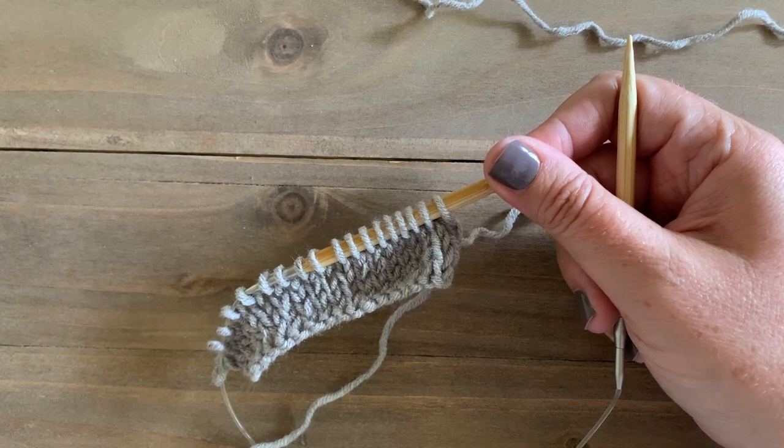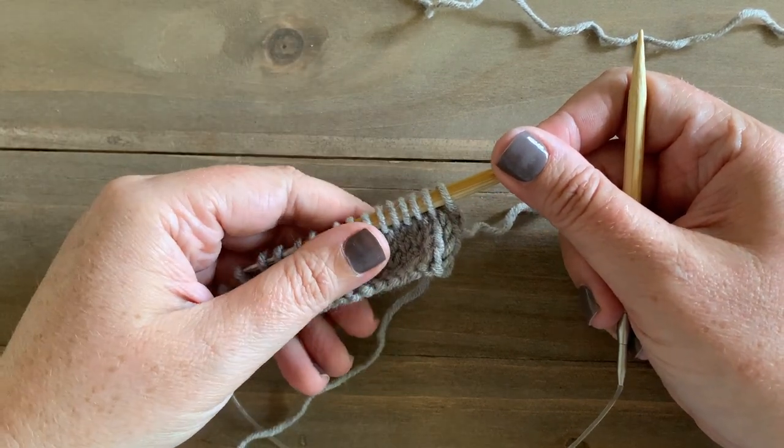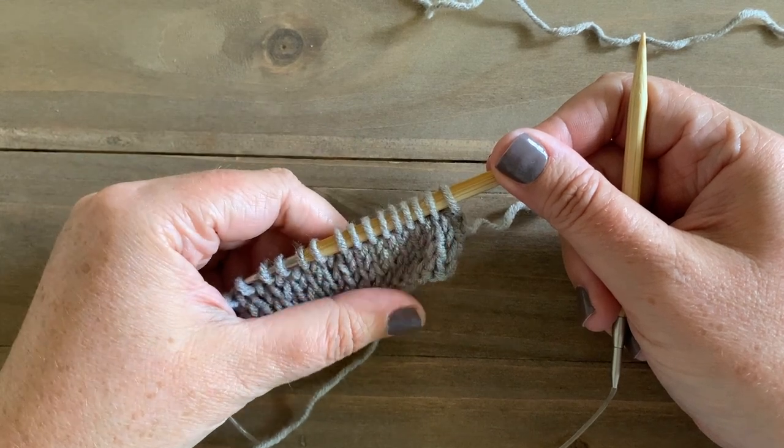Hey everyone, it's Megan here from Megan Makes Do, and today I'm going to show you how to make one right and make one left in knitting.